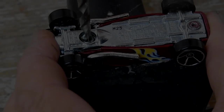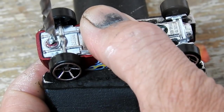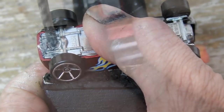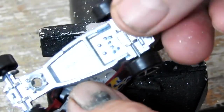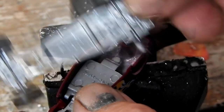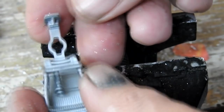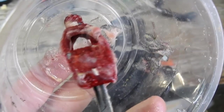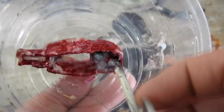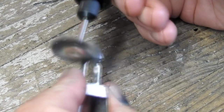We'll get straight into it by drilling out the two posts and taking the car apart. It's quite nice — this model has a metal base and a metal body, which is getting rarer these days. With the car taken apart I can use some poly stripper to strip the paint off the body, and then I'll give it a good clean up with a wire brush on my rotary tool. This will get rid of any oxidation and remaining paint.